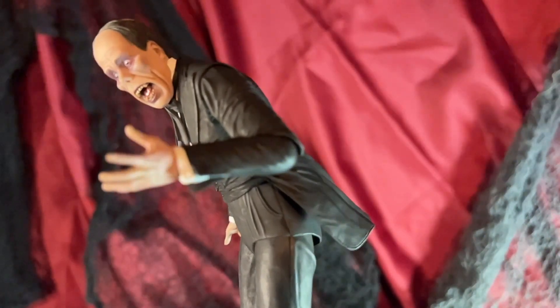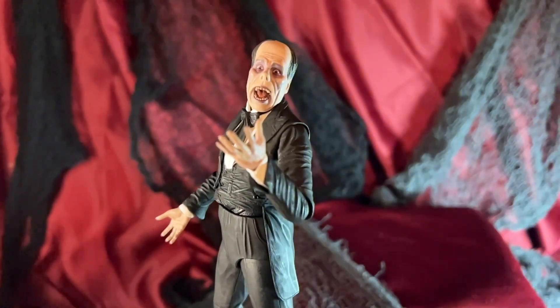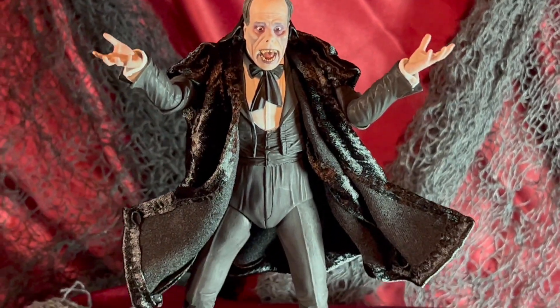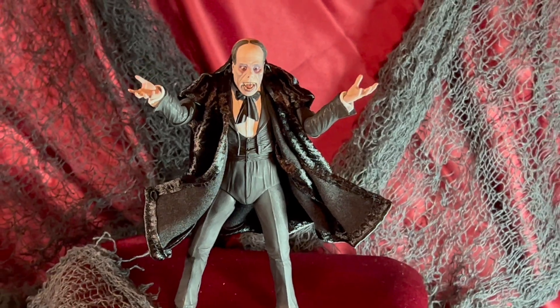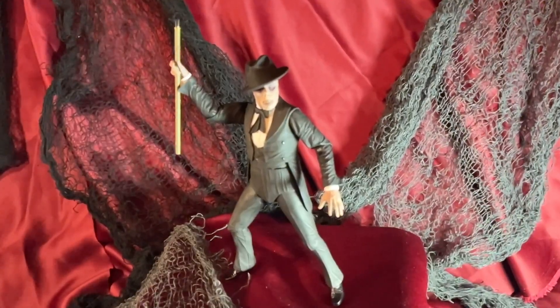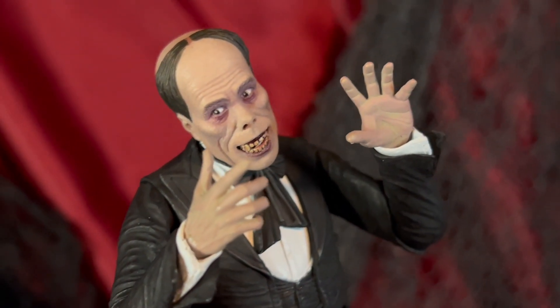NECA has made quite a few of the classic Universal Monsters, so this one's a nice addition to that collection. They have made the color and the black and white versions of most of them. He's wearing a black full suit with a black long bow tie. All the coloring looks good on this figure — there's quite a bit of nice paint detail in the mouth, with a glossy look to the mouth and teeth.